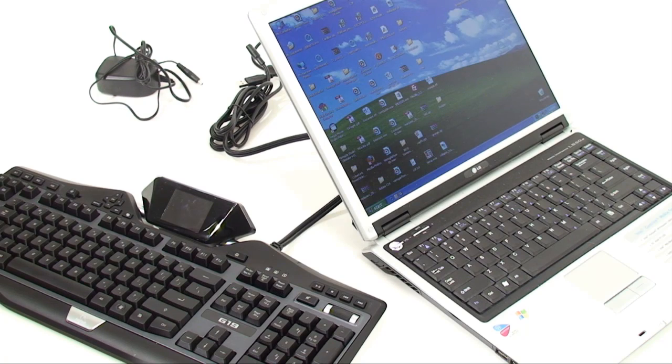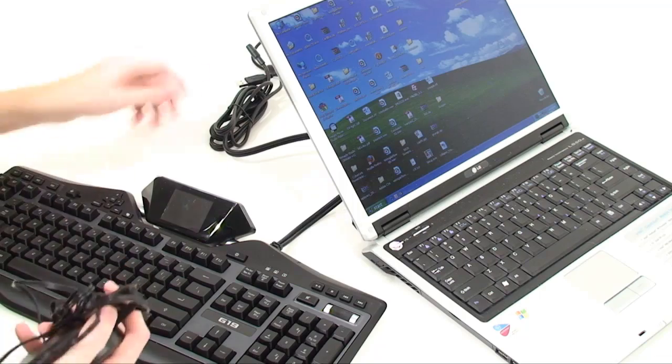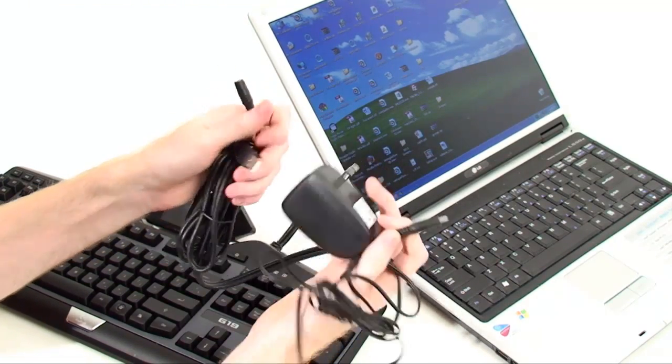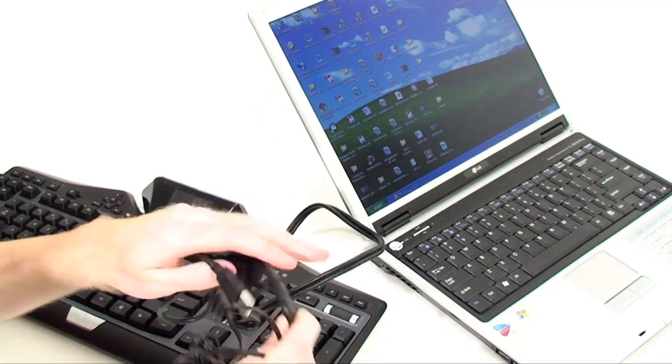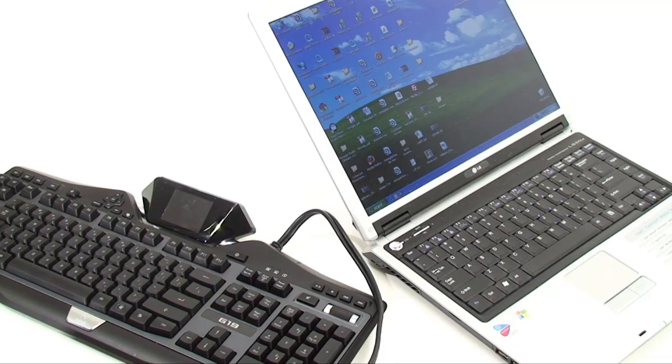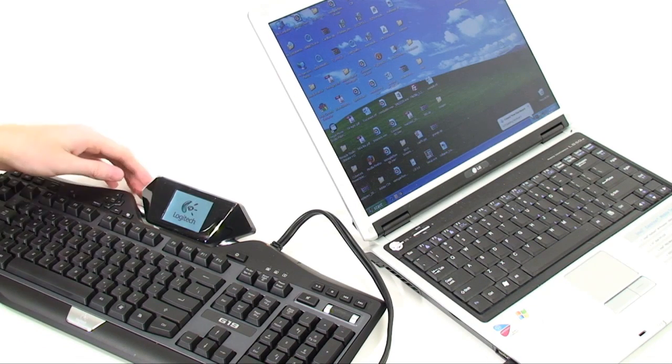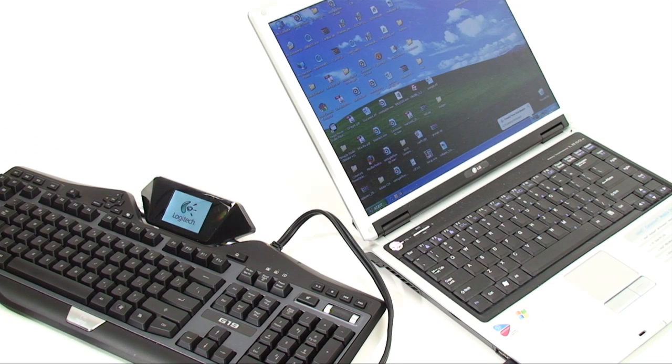I'm going to be using a laptop to test this keyboard out, mainly because I don't want to have to set up my whole computer on the desk. One thing that is a little different with this keyboard is it actually requires a separate power connector just to power the LCD. We'll plug in the regular power and we have our screen boot up. You will have to install the Logitech software beforehand — I've already gone through that and it is very simple. They also give you the option to set up profiles for popular games such as World of Warcraft, and there is a Ventrilo setup and even Adobe Acrobat.